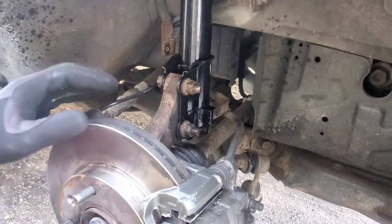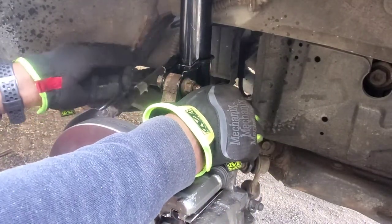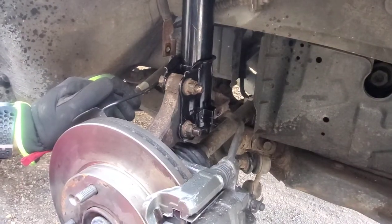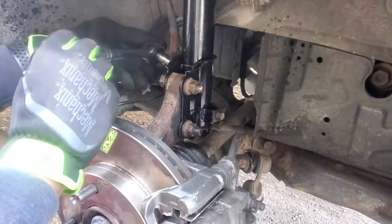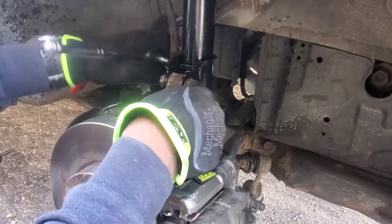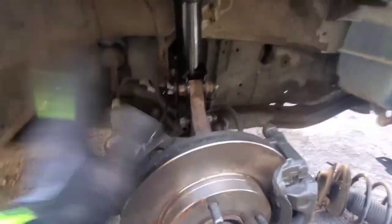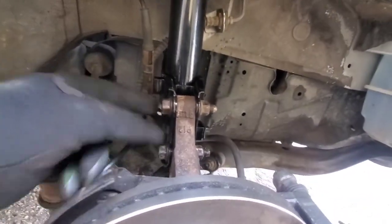Now we're going to connect our brake cable back and our ABS — remember, your 10 and your 12. And just like that, the bolts are good. Both are in there, the ABS line is set back up, the brake cables are back up.